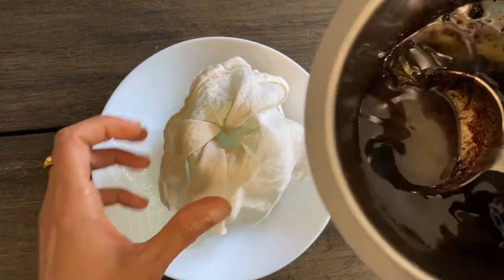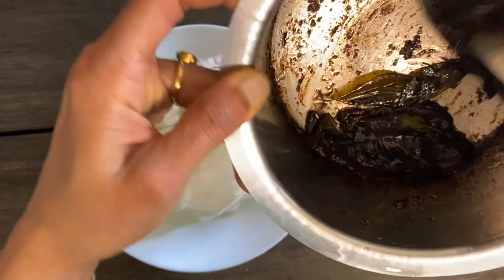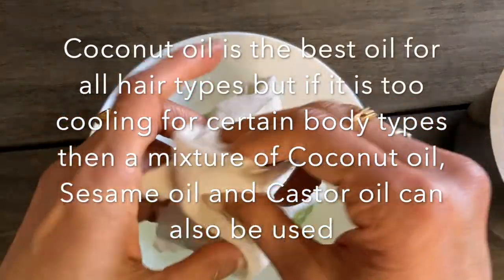Collect the oil in a glass container while the oil is still a little hot, because if the oil cools down we won't be able to extract all of it. The quality of the oil used is very important in making this oil.